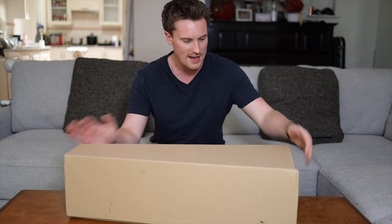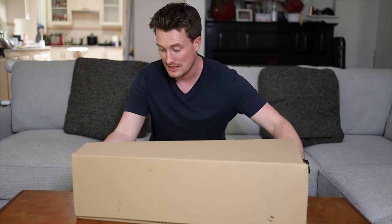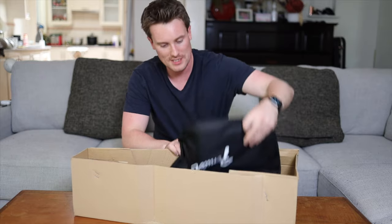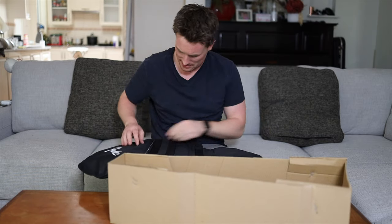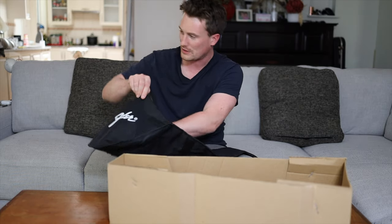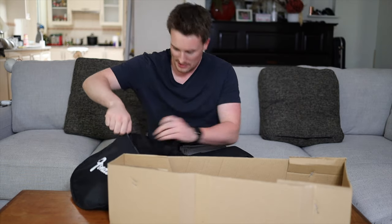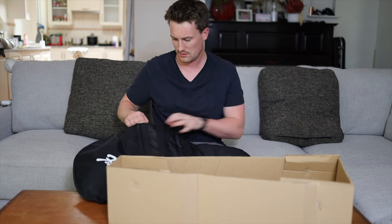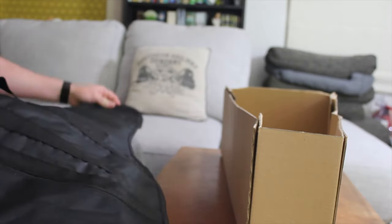Checking out the final box — we haven't seen a gig bag yet, or a lead, some picks, or even the power cable for the amp, so I'm guessing they're all inside. There's a Fender logo gig bag with a zip-up pocket for sheet music, leads, and cables. It has a strap so you can carry it over your back. Inside there's a little bit of extra padding — it's a bit hard to see because it's black on black — but there's protection there, so it's not just the loosest of gig bags.